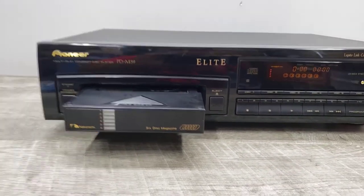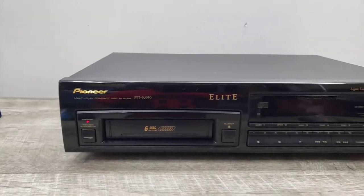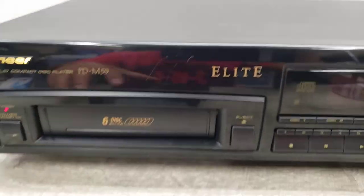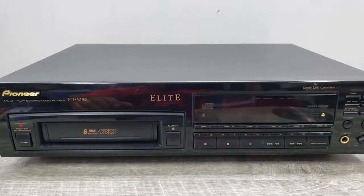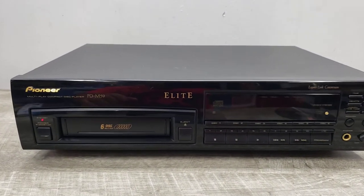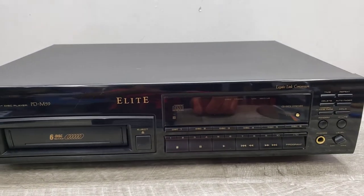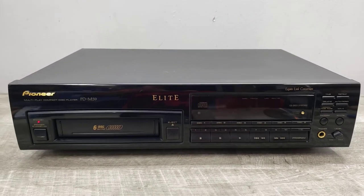Again, just wanted to show you how this unit is functioning. Please take into consideration everything that was said on this video — it does have a couple of marks and you need one of these cartridges in order to play your disc. Hope that is something that would lead you to add this to your music center. Good luck and happy bidding.